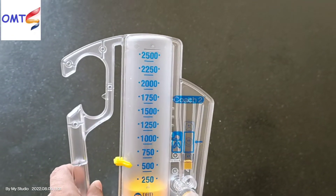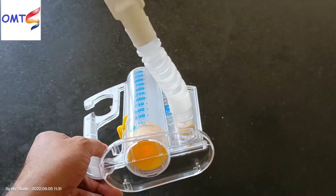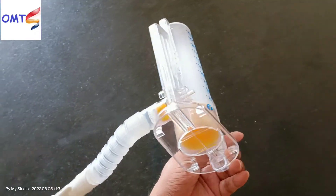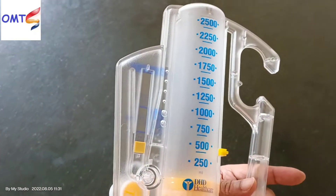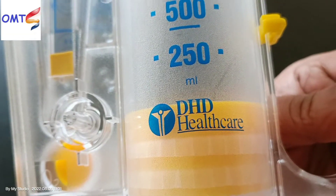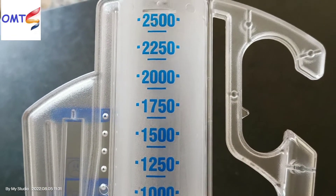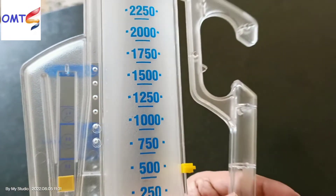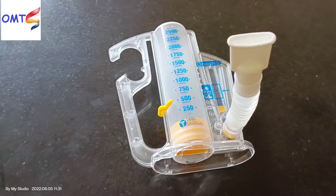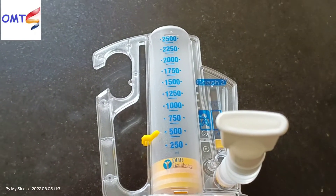Our breathing process — the same as how we keep our oxygen — these things become much weaker, and then we use this machine. We use this machine to improve the energy and breathing quality of patients. We can use this machine for lung exercise.